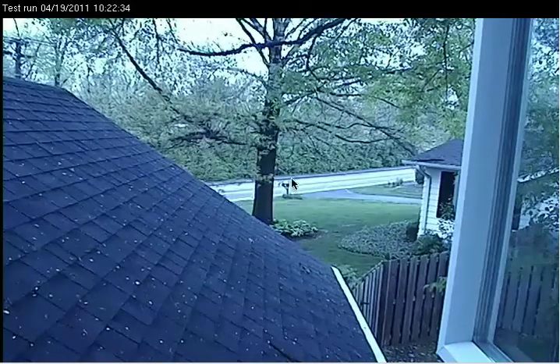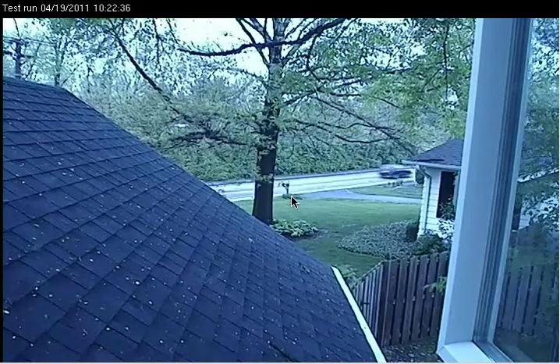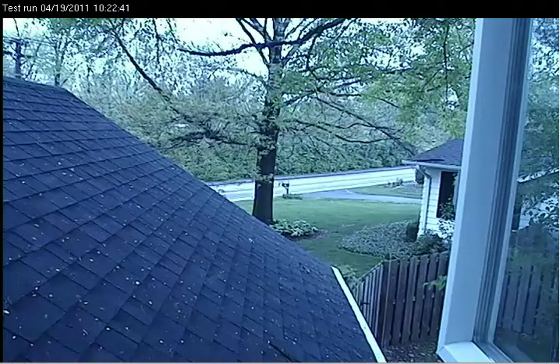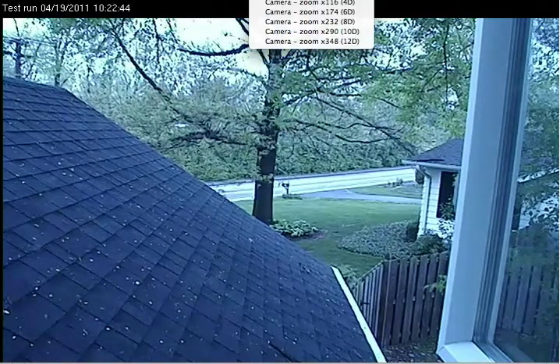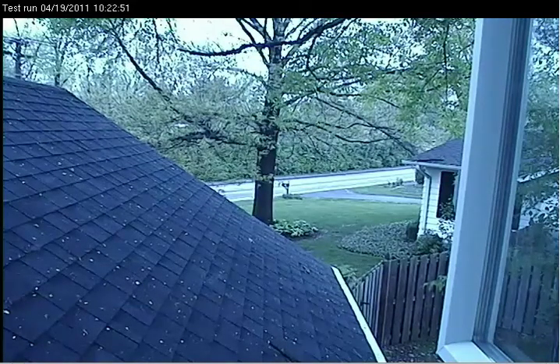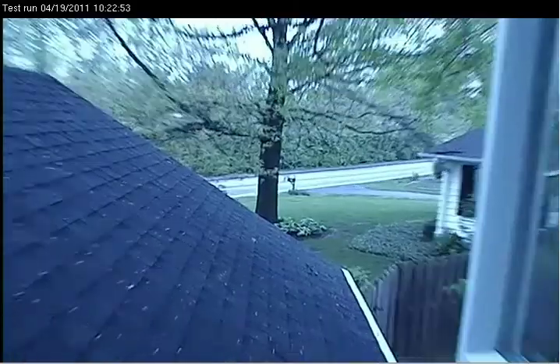Looking at this mailbox, I'm going to zoom in to see how far we can come using optical zoom. Just to remind you, optical zoom is done using the optical lens in the camera and it has very little deterioration when you zoom in to the subject.